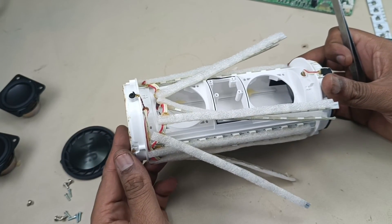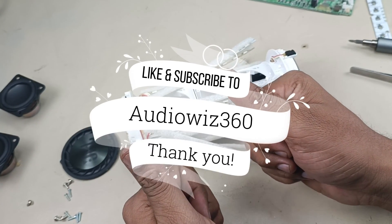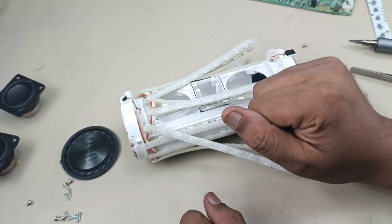Alright, let me assemble it back later. Thanks for watching the video. If you like the video please like, share, subscribe to AudioVis 360 and comment in the comment section below. Thanks for watching, bye.